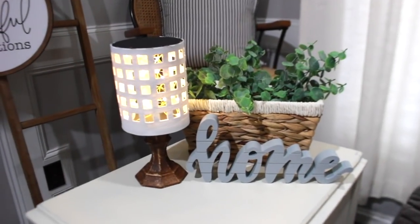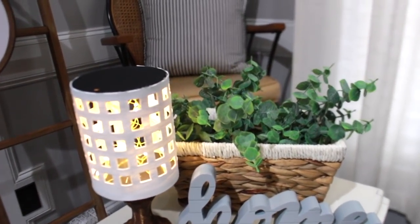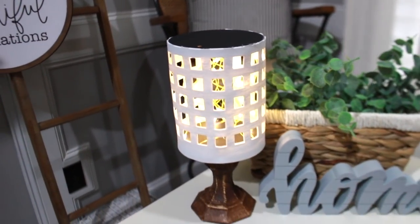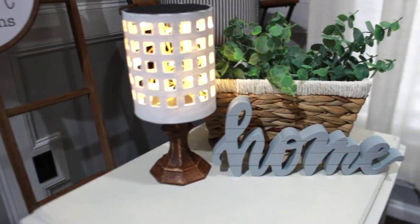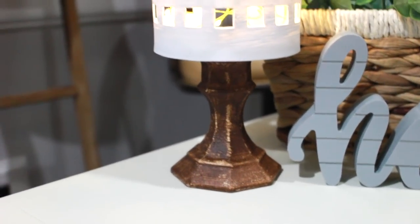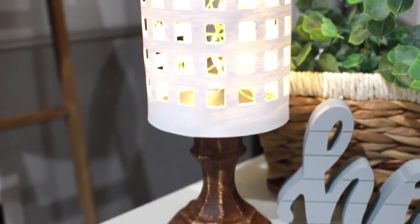Oh my god, you guys, I am obsessed. There are so many options you can do with this — you can paint it different colors depending on where you want to put it. Even for a little kid's bedroom, you can decide on different paint colors for that as well.